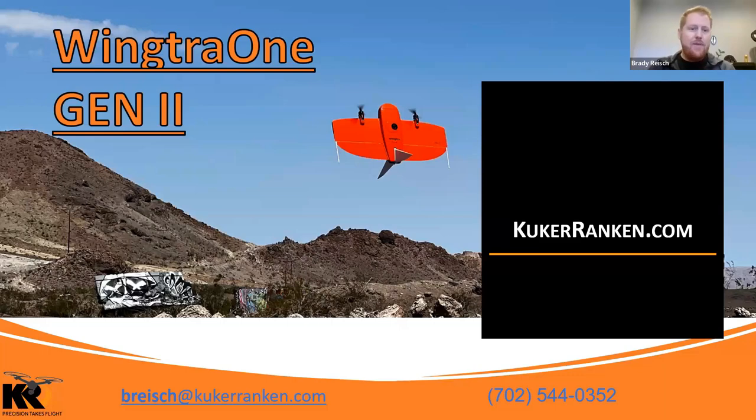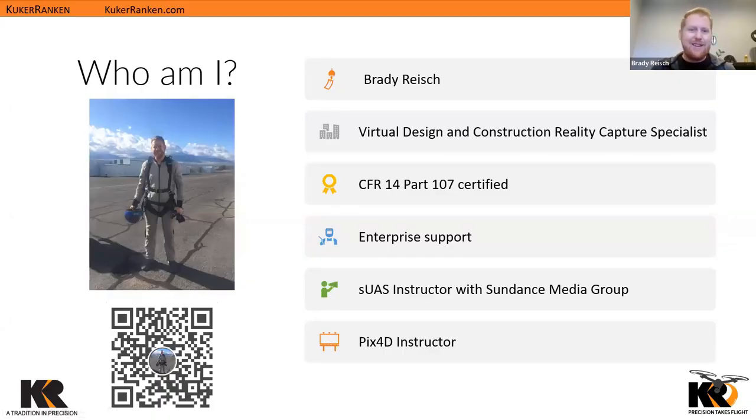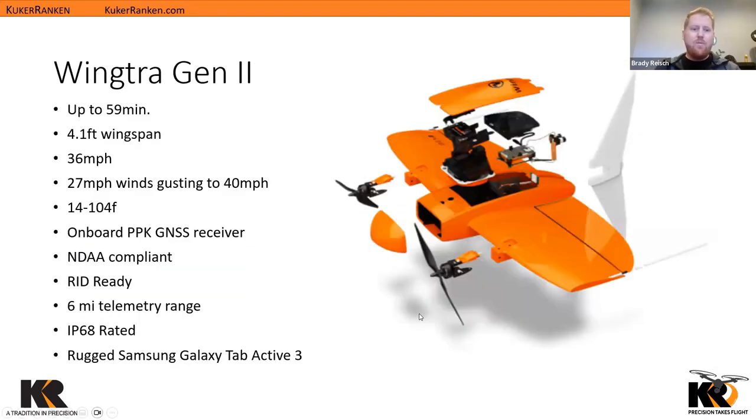We have WingTra One, and this is the second generation system — the first fixed-wing system that KukeRankin has picked up. I am absolutely blown away by this aircraft. My name is Brady Reich, I am the Virtual Design and Construction Reality Capture Specialist — probably the longest title here at KukeRankin. So we've got a lot of different specs here. The WingTra Gen 2 allows us a flight time of up to 59 minutes — a very long endurance aircraft.